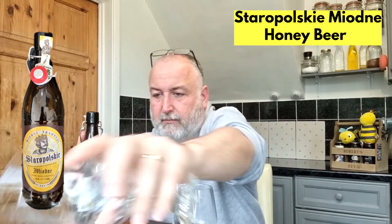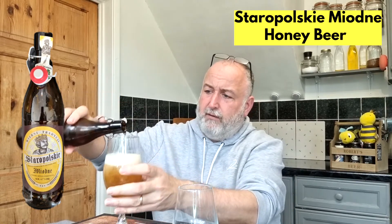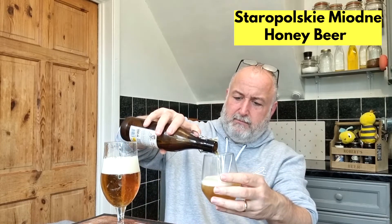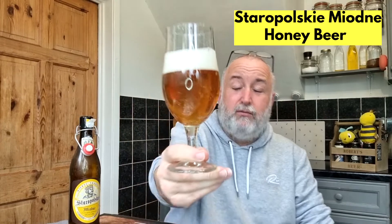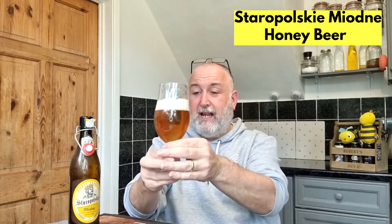It's brewed like a lager, so it's bottom fermented, and it's looking like a lovely colour. I'm going to pour a little bit into this one for Mrs B to join me in tasting this one. The colour is a straw, light golden colour — clear, nice, soft rolling carbonation, and it's got a lovely firm white head on there which looks superb. Clarity is looking great. It does look like a lager but also a bit of a golden ale hybrid.